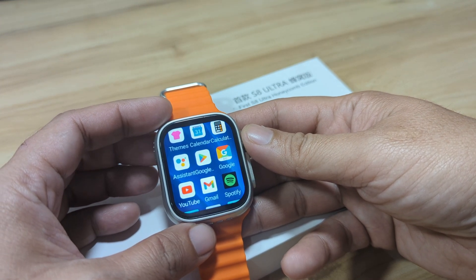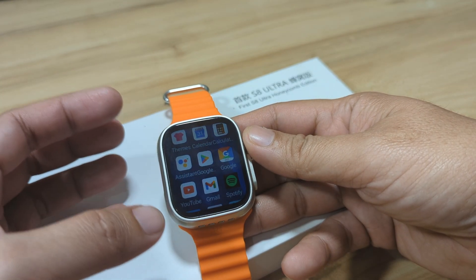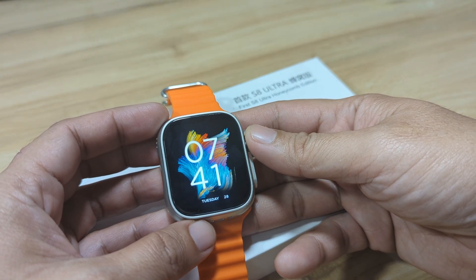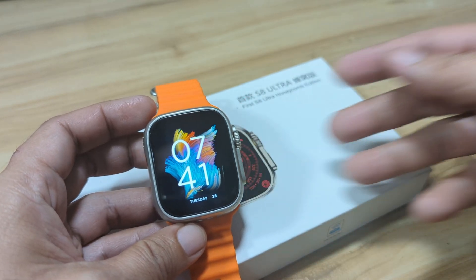We will try to install it in our smartwatch and see if it works. So if you are interested in how DeepSeek works or how to install this amazing application for your Android smartwatch, watch this video. And again, if you find this video useful, like, share, and of course subscribe.